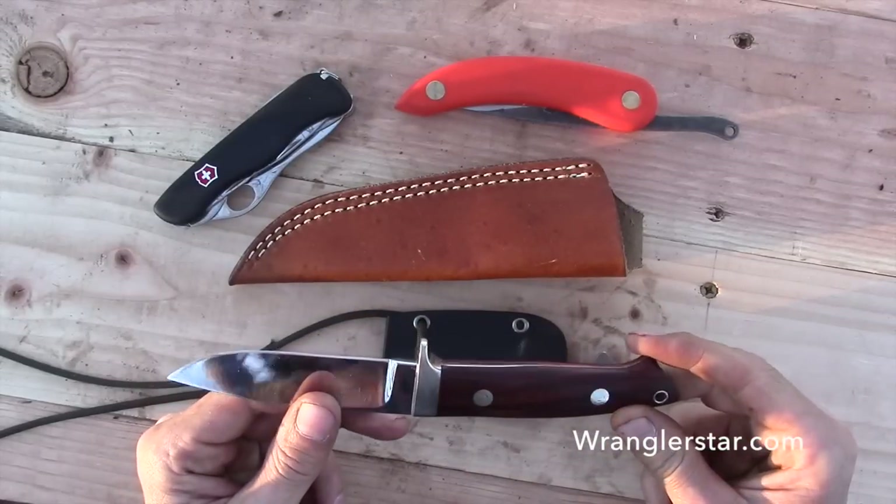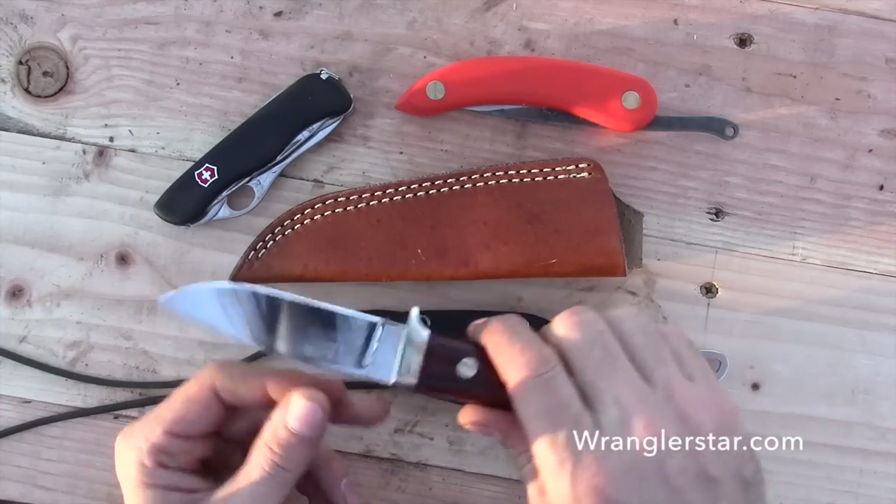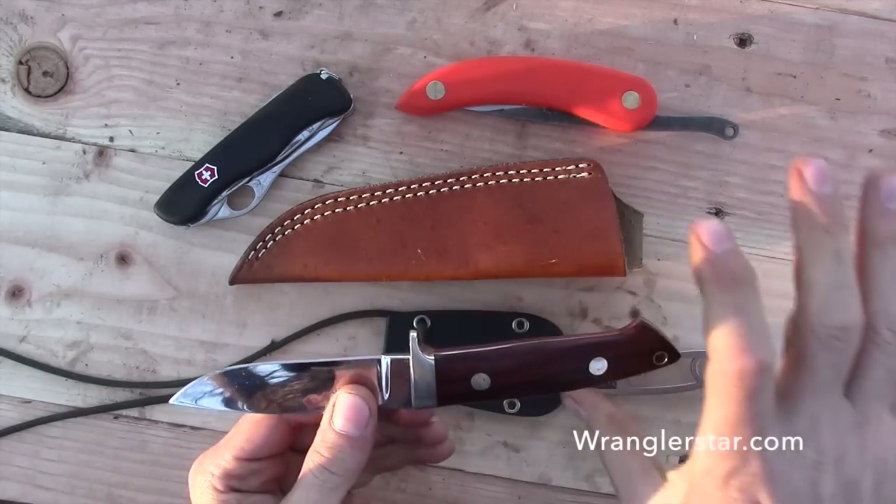He doesn't always follow traditional knife making or traditional designs. He goes out on different things, like that tapered handle.